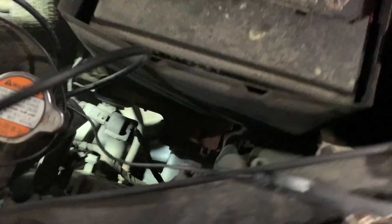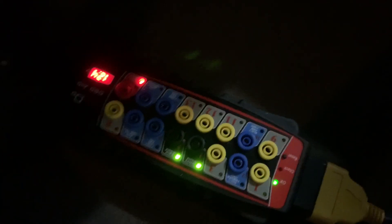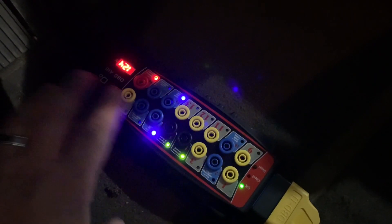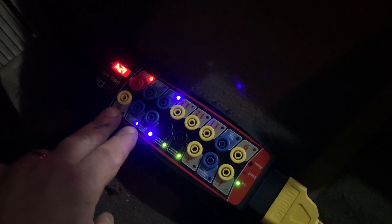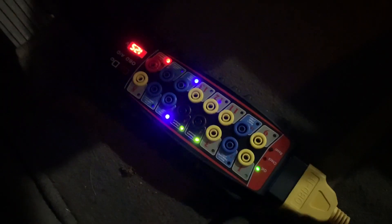We're plugging this in and using the SCANS breakout box. One thing I like is the voltage is shown here - 12.4 volts. We have our Launch connected to the end of the breakout box and then into the DLC. One reason for that is if we ever get a voltage spike or high voltage, it's not going to fry out my OBD port or VCI.